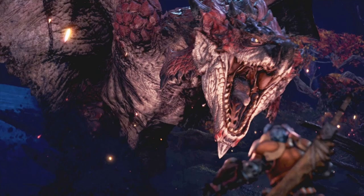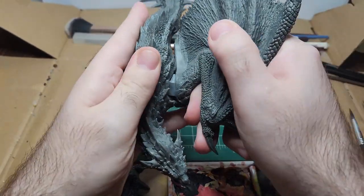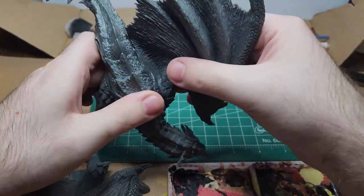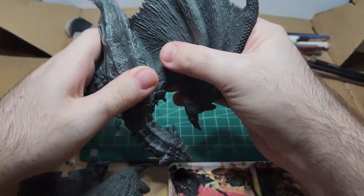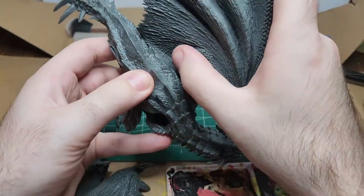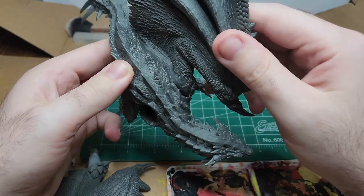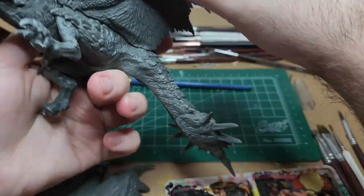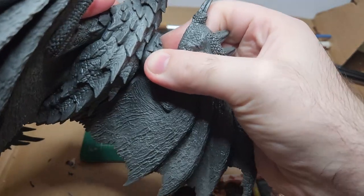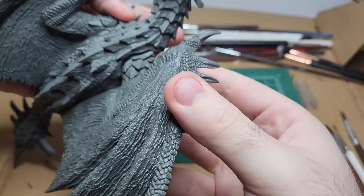This model comes in three pieces: the body and the two wings. There are slots and pegs in which to plug in the wings. My model came a little bit messed up — it was missing some toes and was detached from the base, and the wings didn't quite plug in as cleanly as I would have liked. So to remedy this and to seal the holes left by the shoulder gaps, I got myself some green stuff.